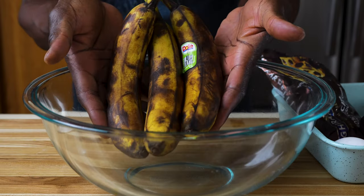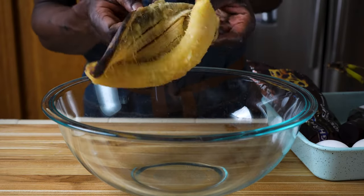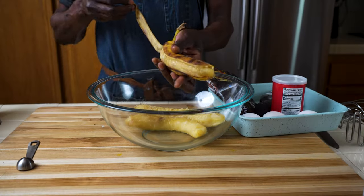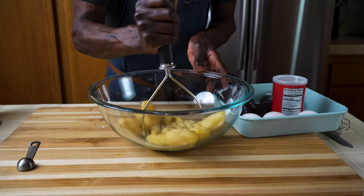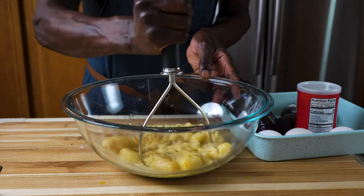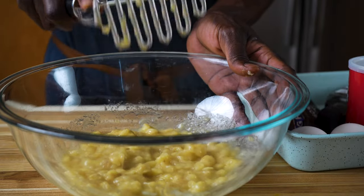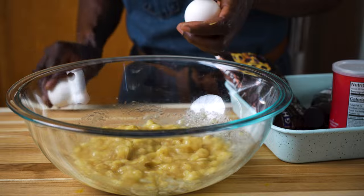First things first, peel these three bananas, and then using a potato masher, just mash them. That looks good to me. Into this bowl, cracking three eggs.